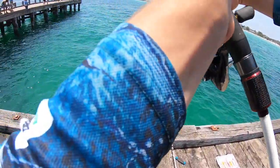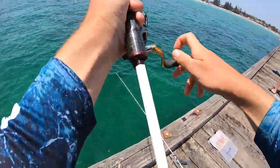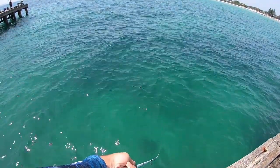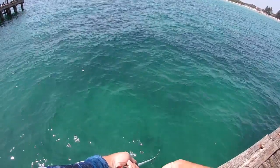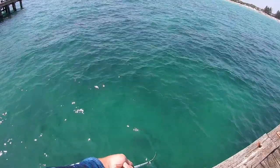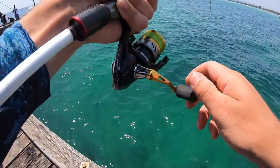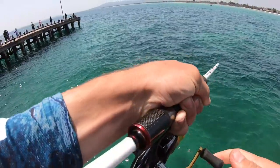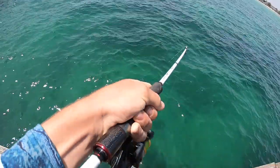There is salmon everywhere! Just got a soft plastic on now. Whoa, look at them all underneath it.